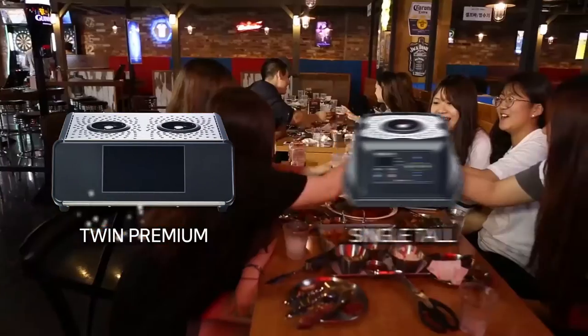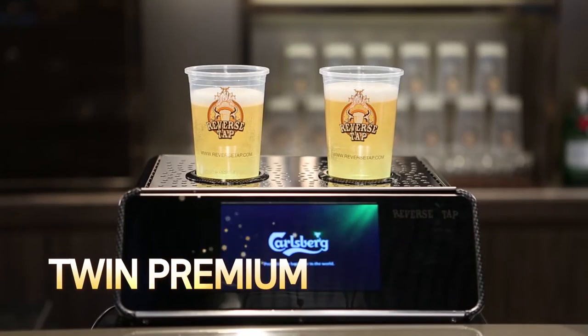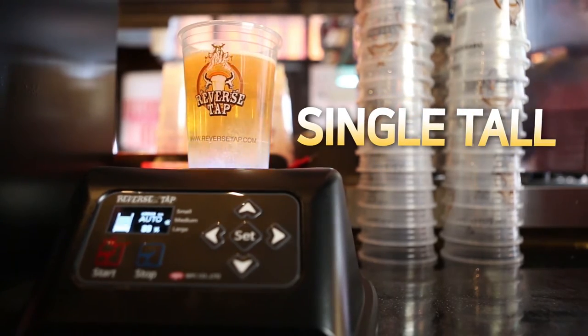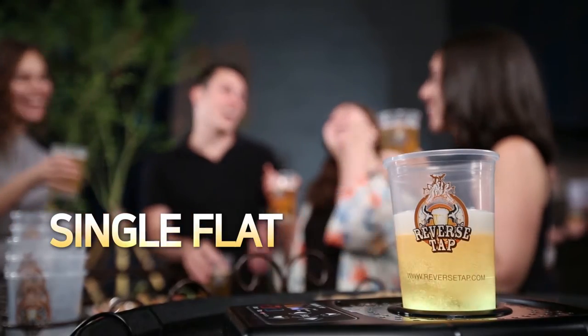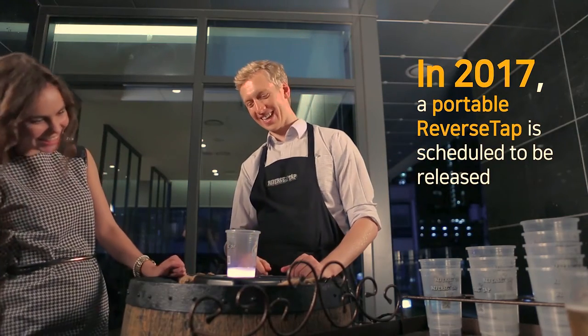You can choose from different types of ReverseTab dispensers based on your needs. Twin Premium can fill two cups with two different beer styles at once. Single Tall can be used efficiently even in small spaces. Single Flat's compact size allows it to be used anywhere easily. In 2017, a portable ReverseTab is scheduled to be released.